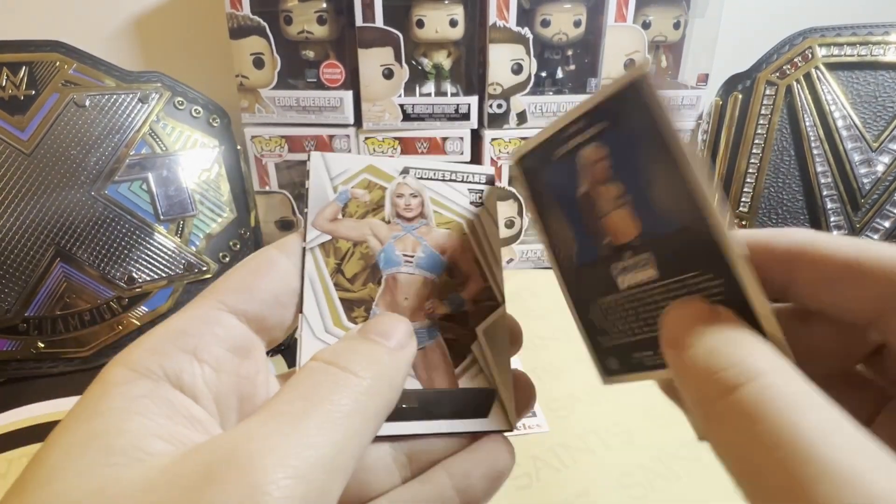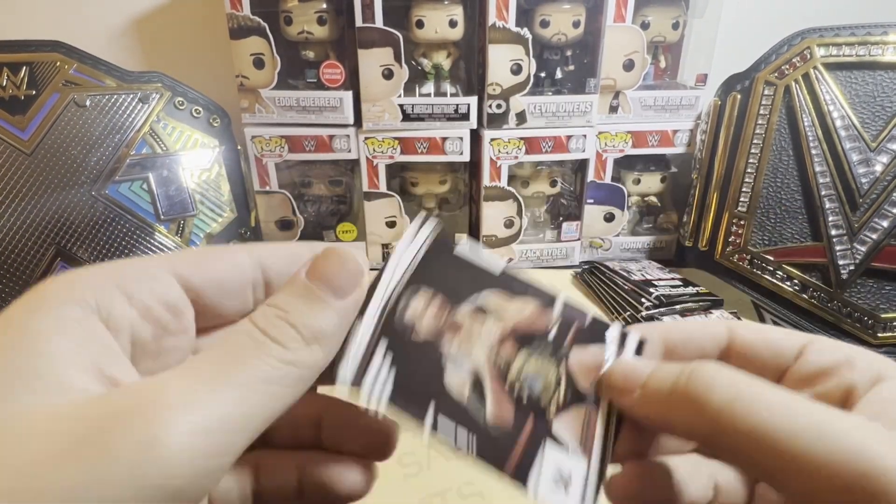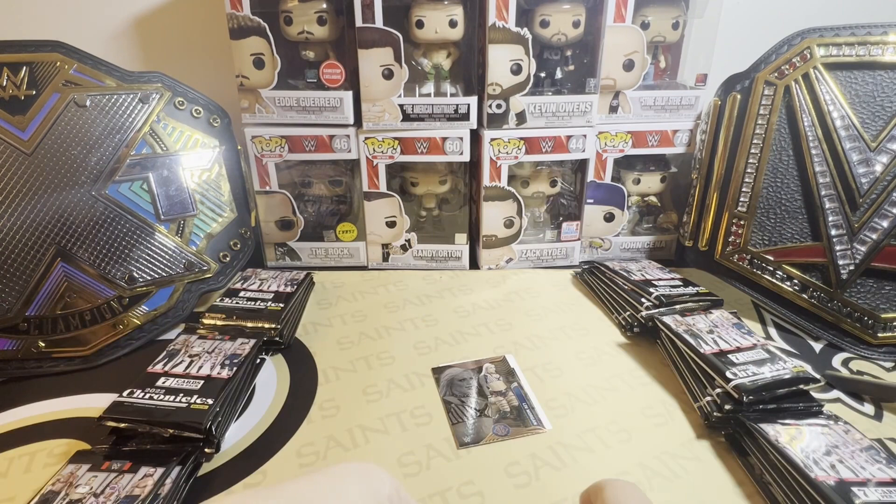This is what the bronze looks like for the Illusions set. And that's another base card.